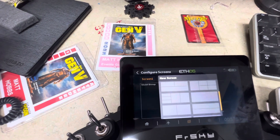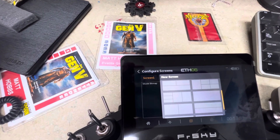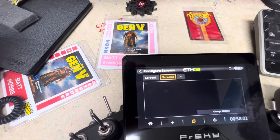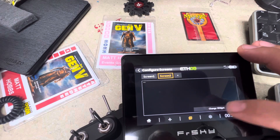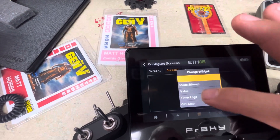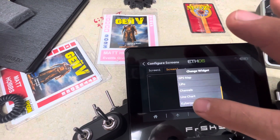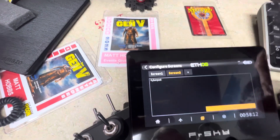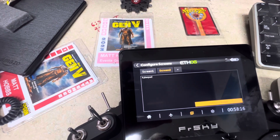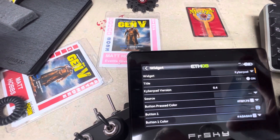On the second screen, click the one that is full screen, then click 'Change Widget.' Scroll down until you see the Kyber Pad and select it. Once you have that selected, you can configure the widget.